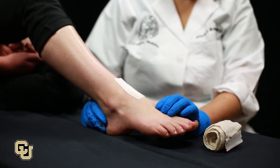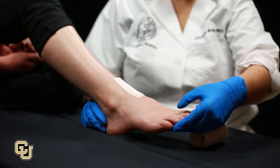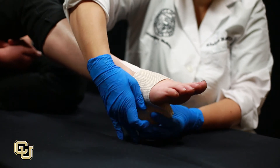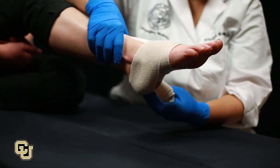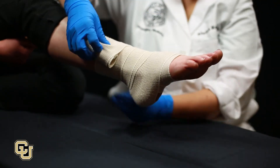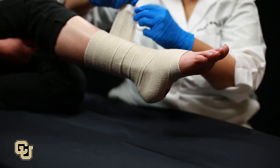Assess pulses, capillary refill, and sensation before applying a pressure wrap. Wrap upwards from the lower portion of the bite. The bandage should be firm but should not cut off pulses in the limb.